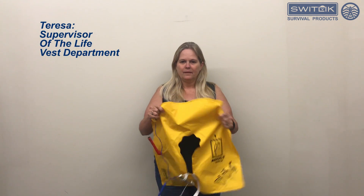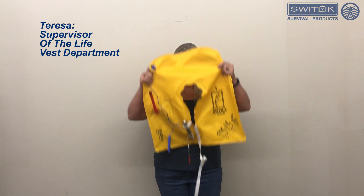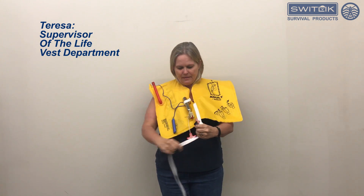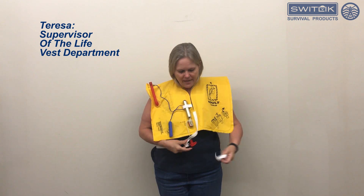We have an AB 200. I'm going to show you how to don it. Simply place it over your head. Take the strap, wrap it around your waist.